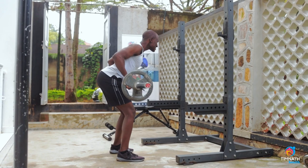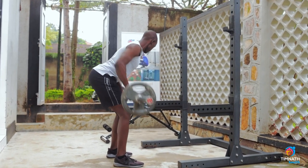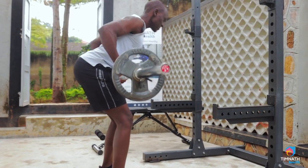Hold for a second. Feel that squeeze at the top.